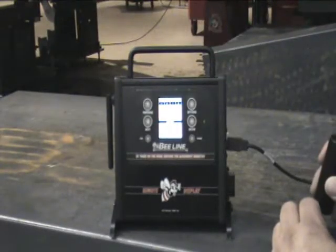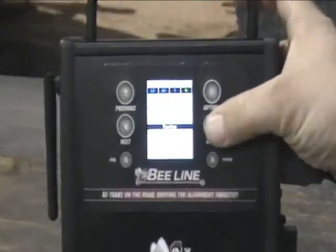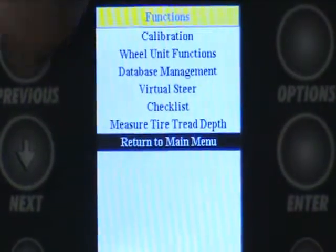A very useful optional item for the remote display is the EPM 715 tread depth gauge. Going to the main menu, then functions, and then going to measure tread depth gauge.